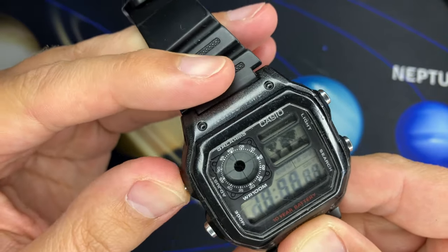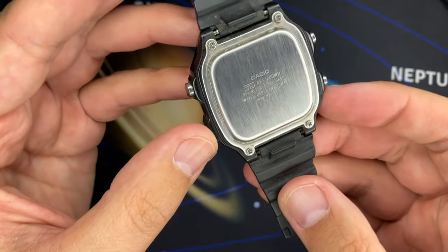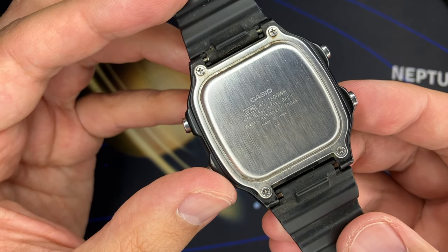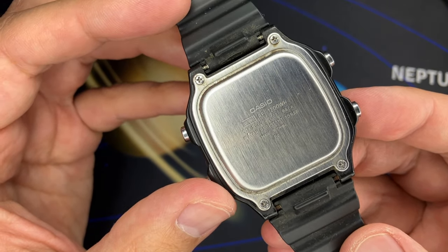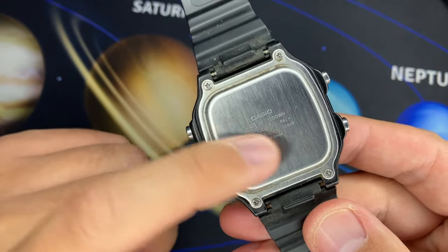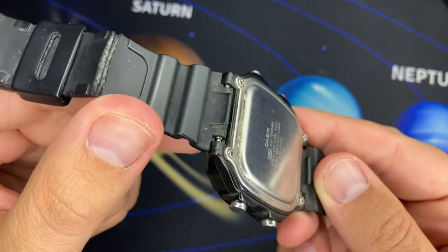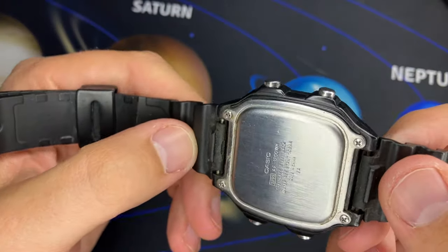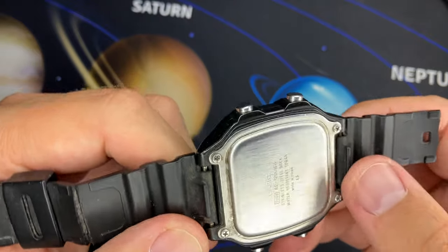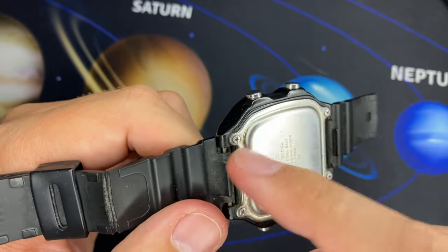I cannot say any word against the pushers — if we take a look at the pushers, they work as in the first day. If we turn around the watch and look at the back case, the engraving is somehow faded due to friction between the hand, but there is nothing worn. We can see the accumulated dirt. The spring bars are corroded — just one spring bar is corroded on one side; the other spring bar is not corroded. The screws are not corroded.